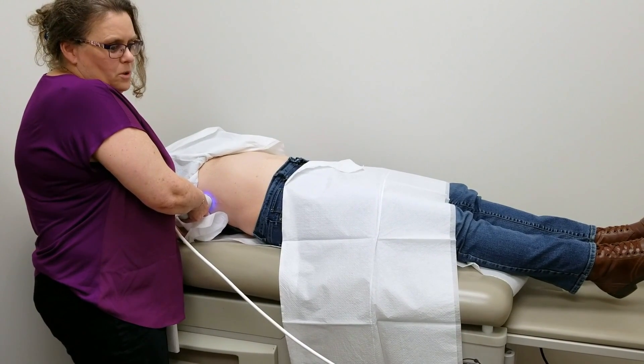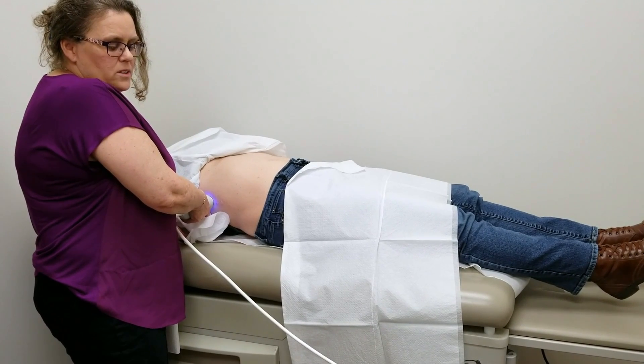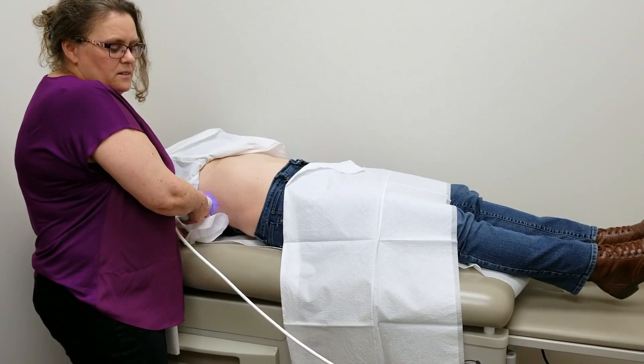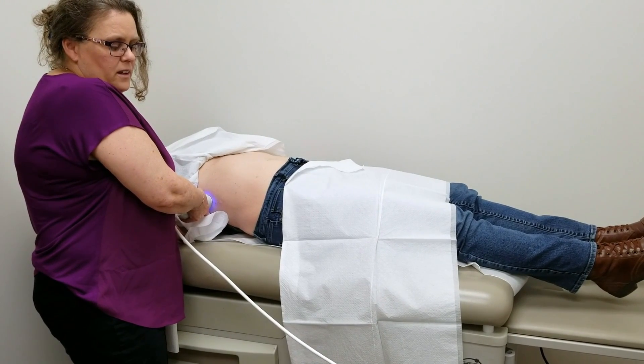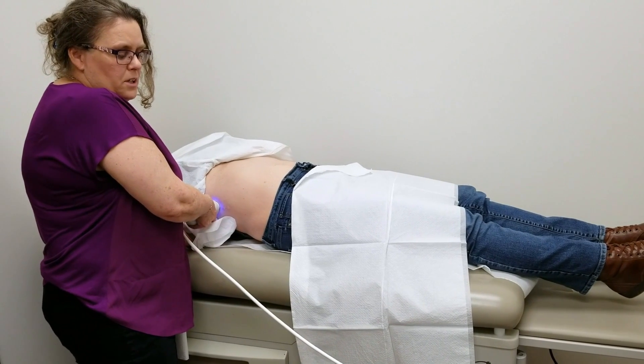We're getting really, really good waveforms for this patient, so I know it's an accurate scan, which will help the clinician interpret the results in a meaningful manner.